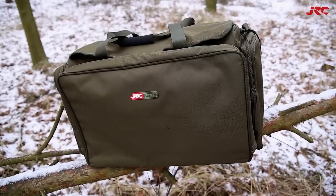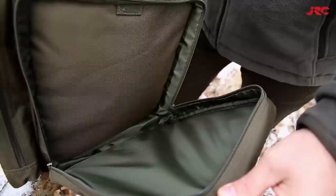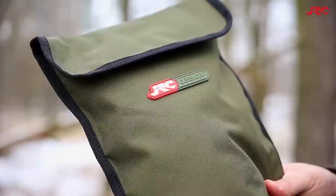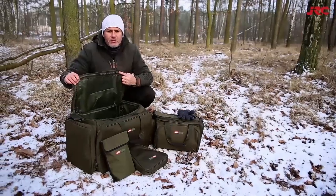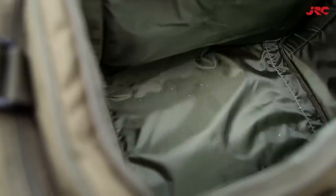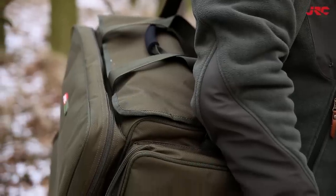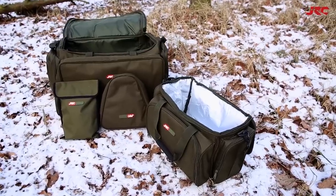Zacznijmy od tej największej. To udanie zaprojektowany system modułowy, który jest w stanie pomieścić sporą ilość sprzętu i przynęt. Do dyspozycji mamy trzy zewnętrzne kieszenie o dużej pojemności zaprojektowane tak, by móc w nich schować mniejsze pokrowce serii. Duża komora główna oferuje naprawdę sporo miejsca. Torba zapinana jest na solidne zamki, jest przy tym wytrzymała i odporna na wodę. Wykonana została w oliwkowej tonacji z materiału polyester 500D. Jej dno jest wodoodporne i zostało dodatkowo wzmocnione, a antypoślizgowy pasek na ramię jest oczywiście regulowany. Można ją także transportować przenosząc za dwa uchwyty. Wymiary to 60x34x38 cm.